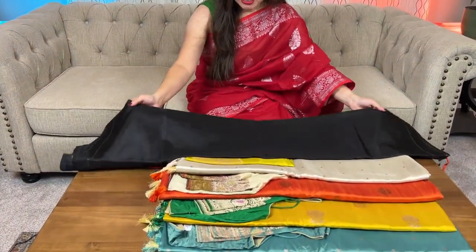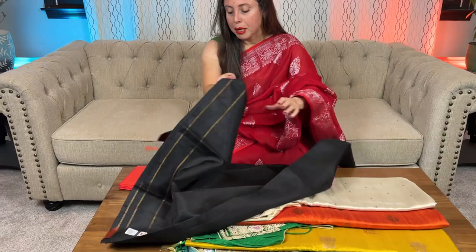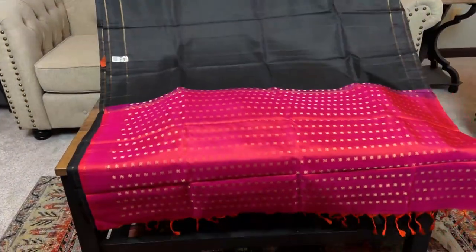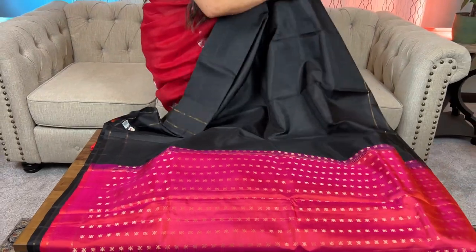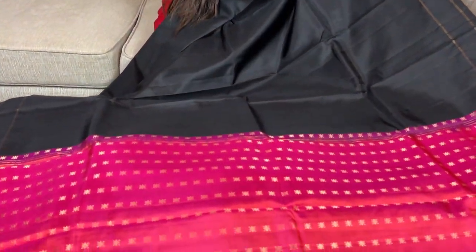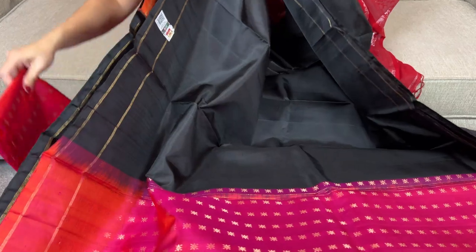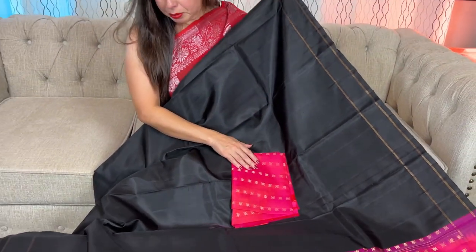This is a light-weight Kanjivaram, very contemporary design, silk mark certified, in black. Look at the pallu of the sari — the pallu is in pink, peachy pink. The body has no design on it; it has a thin gold border, thin line as borders on both sides. It's a very lightweight Kanjivaram silk sari, and this is the blouse piece. It's a very contemporary, silk mark certified, pure Kanjivaram silk sari.